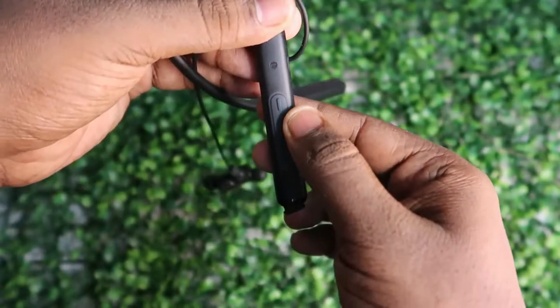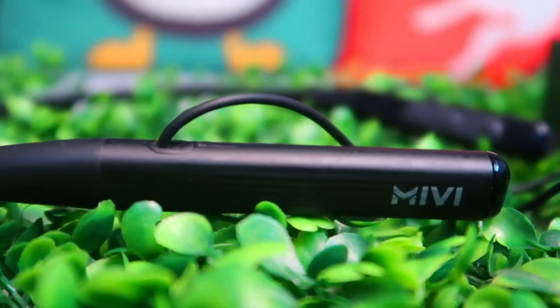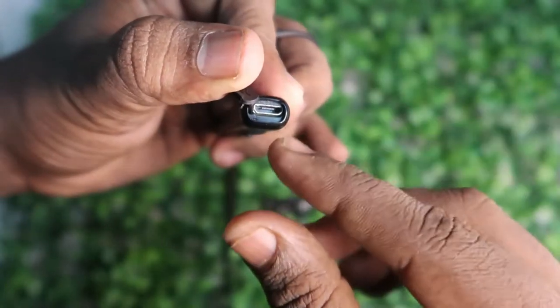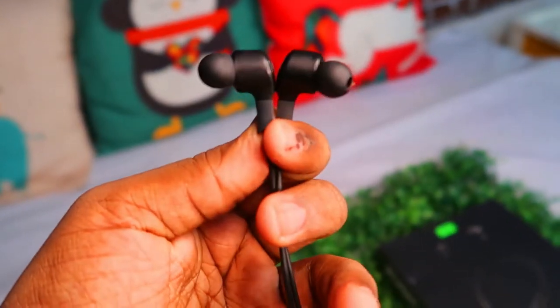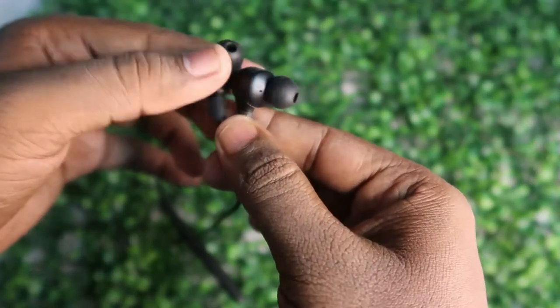There is a minus button for decreasing volume and switching to the previous song. On the right side the battery is located and the Miwi branding is there. On the left side there's a micro USB port for charging the earphone. Moving on to the earbuds, the Miwi Color 2 wireless earbuds feature the Miwi branding and fit into the ear perfectly. If there's any issue, you can use the additional ear tips provided in the box.